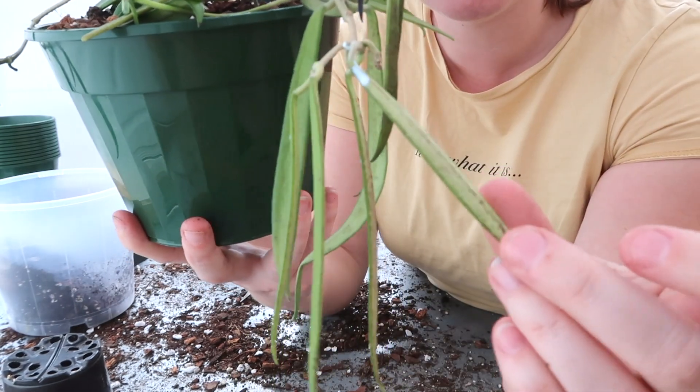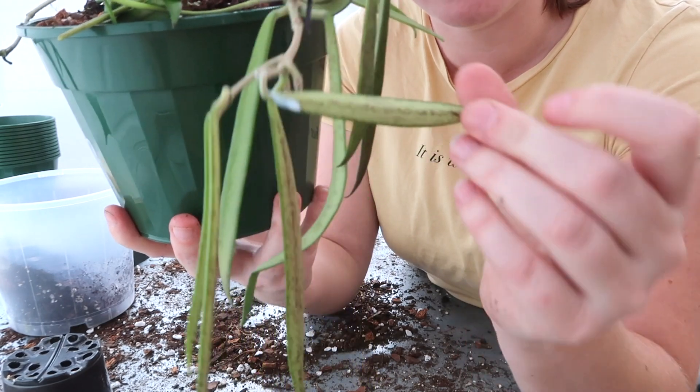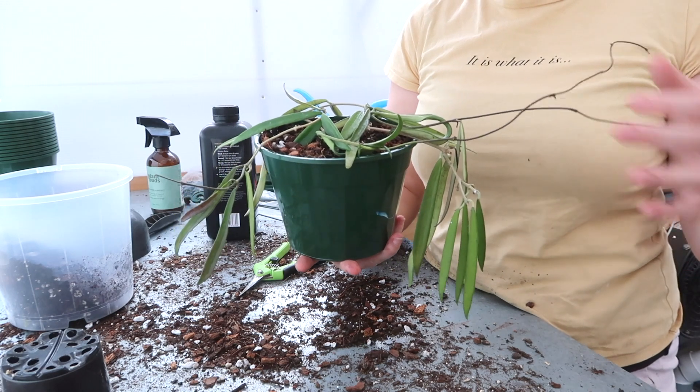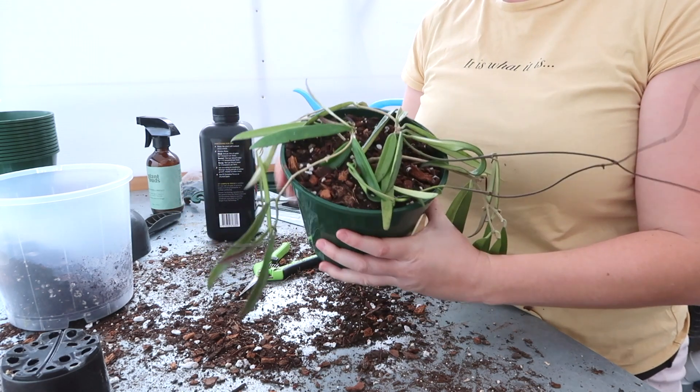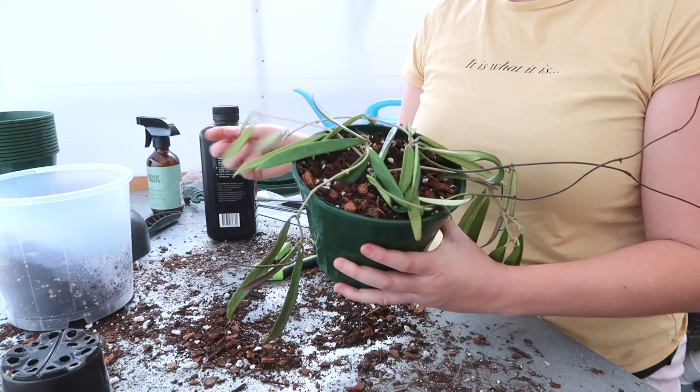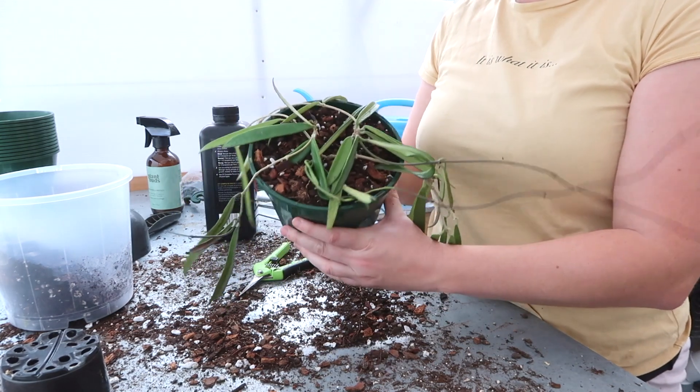See down the middle of the leaves there how it's all brown? I'm going to give it a really good water and I'm actually going to give it a quick fungal spray just in case it is something fungal, so we don't spread it to anything else. But yeah, that is the Shakurtii done.